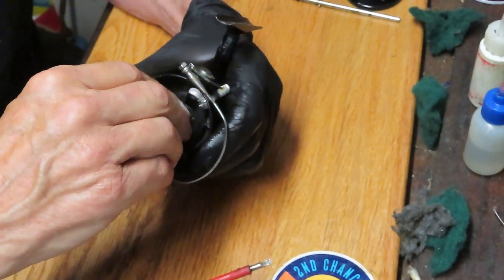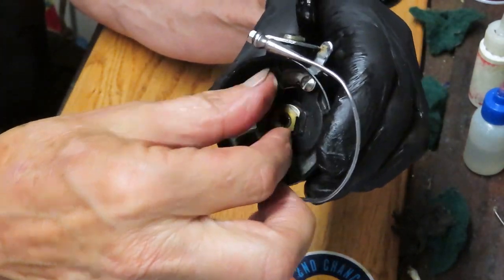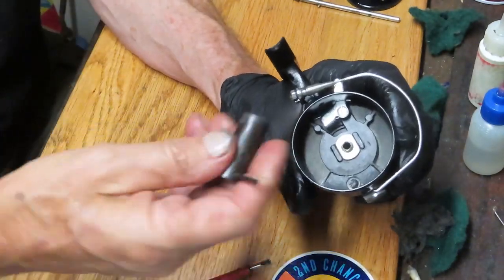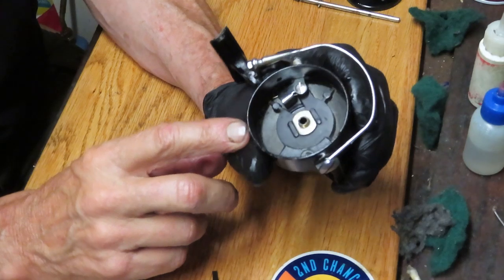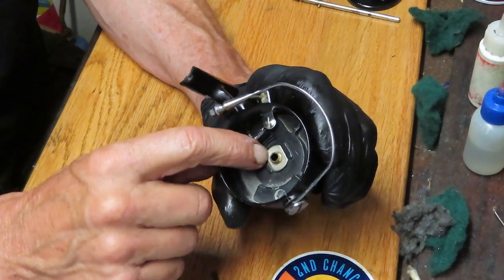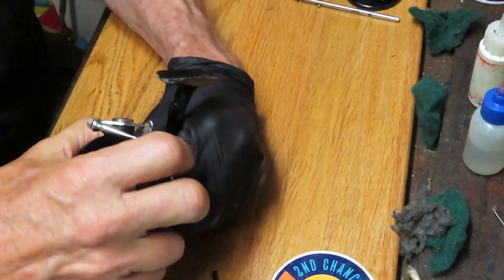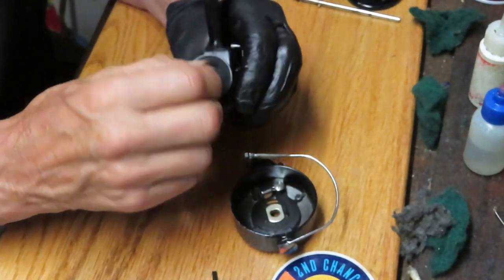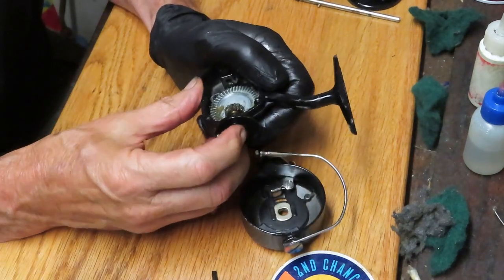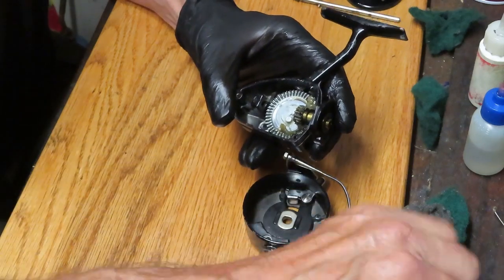I used a 12mm socket to take that nut off, and I noticed this is a reverse-threaded nut — it turns off by turning it in a clockwise manner. How did I notice that? I went to turn it to the left and seemed to be tightening it rather than loosening it. Sometimes that's a clue to try the other way before you go any further and possibly ruin the reel. With the nut removed, we can remove the rotor — and I do believe this one pushes through, which it does.